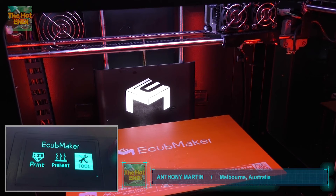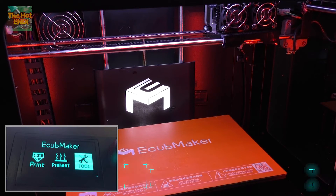Hi guys, Anthony here from The Hot End. I just wanted to go over one of the cool features with this Fantasy Pro 2 3D printer, which is the levelling procedure.